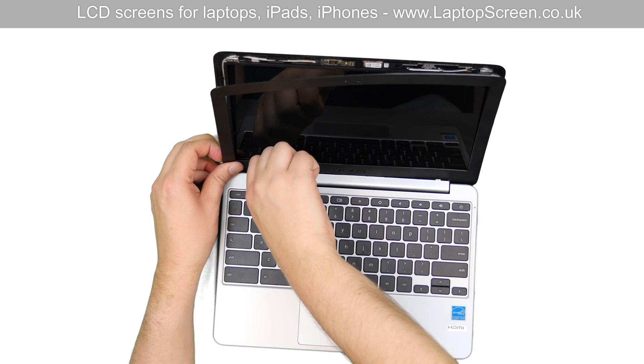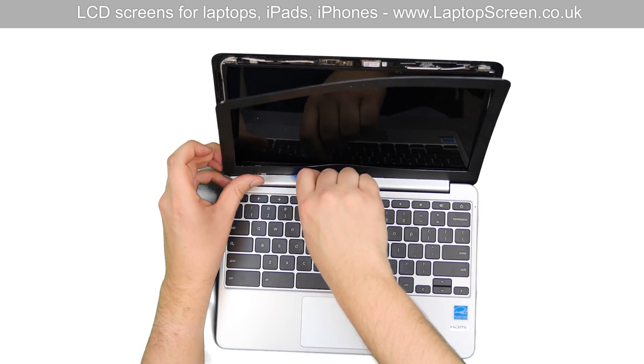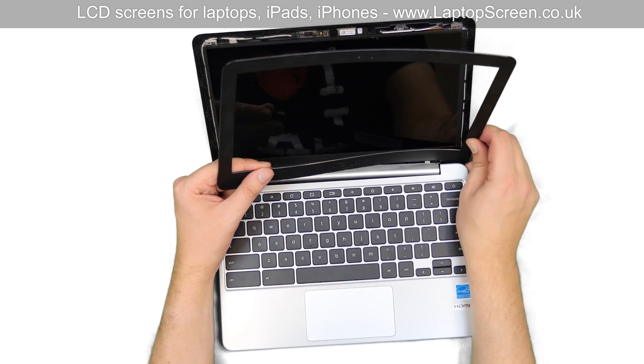Open the laptop again and while pushing on the hinge cover with the plastic pick, detach the bezel from the hinge. Put the bezel aside.